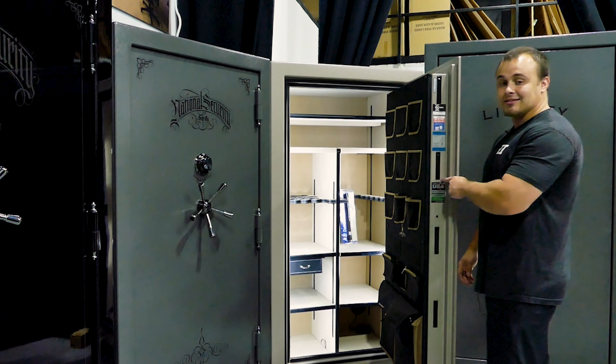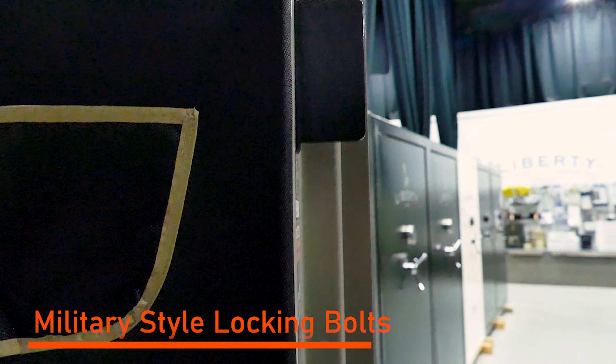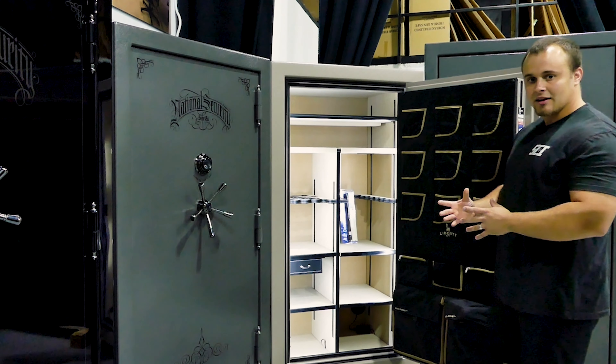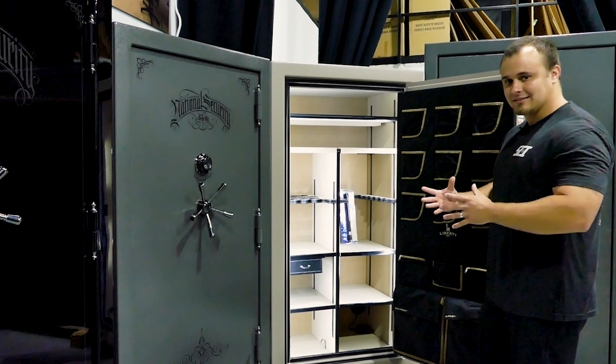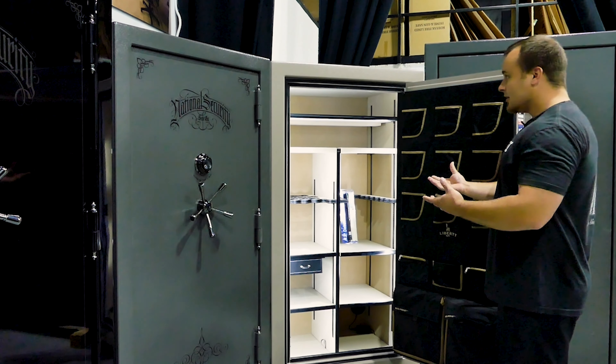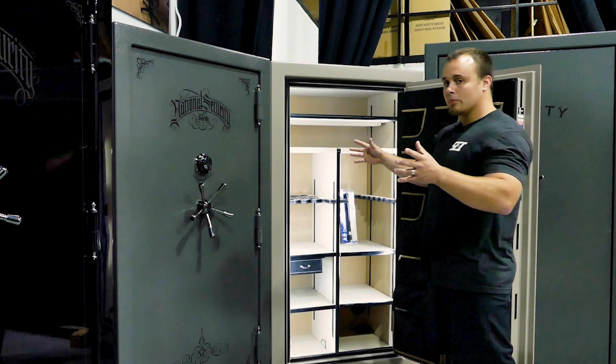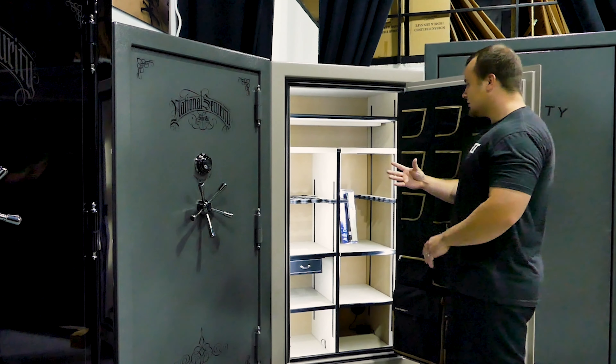You'll notice Liberty's patented design military locking bolts added to the safe. These are on all four sides — top, bottom, and both sides — really securing that door in place, keeping a nice tight seal that's beneficial for fire protection and also helps with door warpage, keeping tighter door seams.